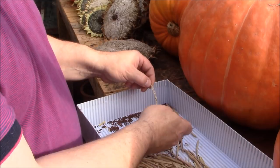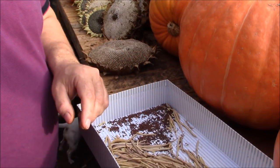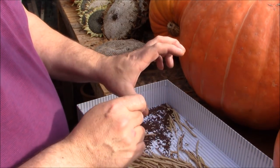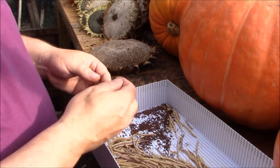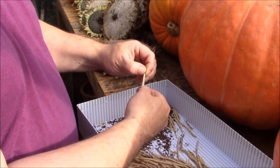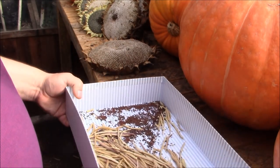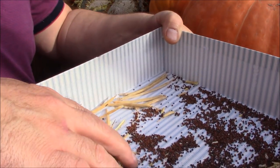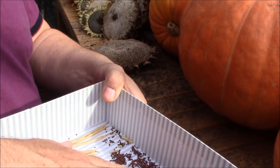Brassica seeds do keep for three to four years. You can tell how long seeds will last by looking at the seed packets — you'll see the year of purchase and when you can use them till. Most brassica seeds last for three to four years, so these will do me for three or four years and I won't need to do this again. I'll just keep these seeds nice and dry in the house.